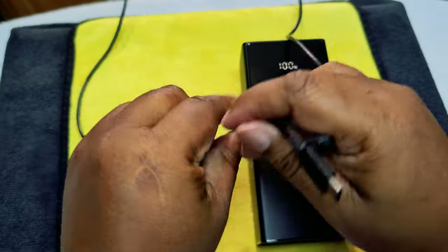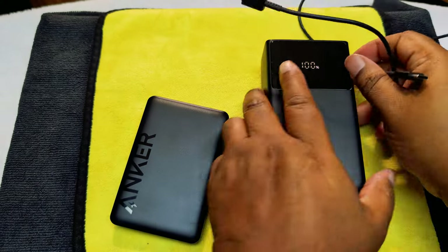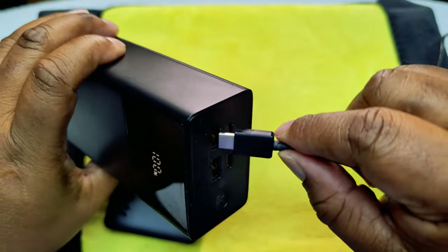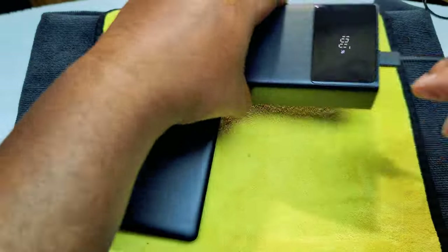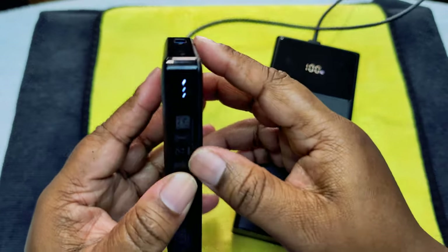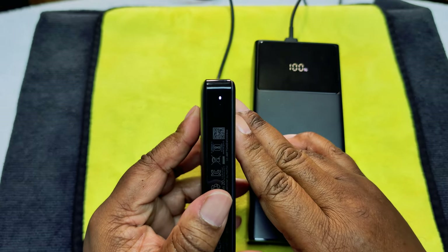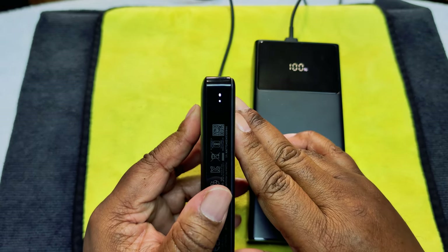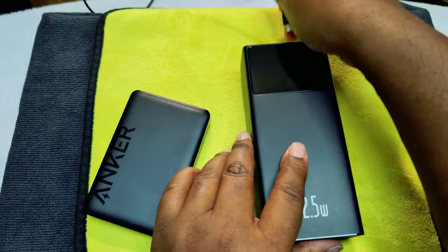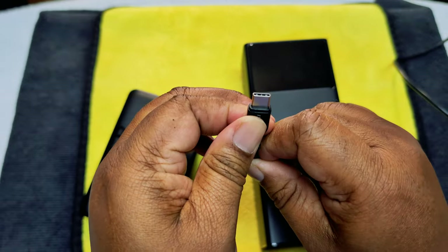Sorry guys, I accidentally hit the camera. We're going to go C-to-C and see how that goes — and there you go, from C-to-C it still charges up. Now let's connect it to a fast charger wall adapter and see — it still works, so it does support fast charging.